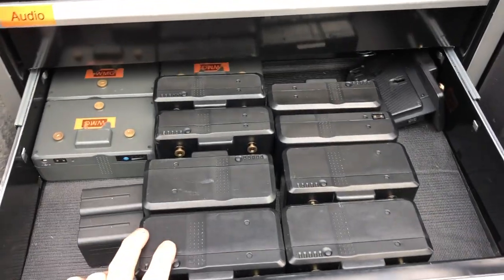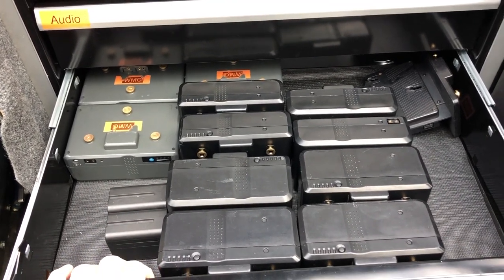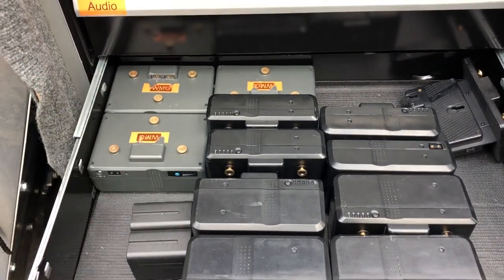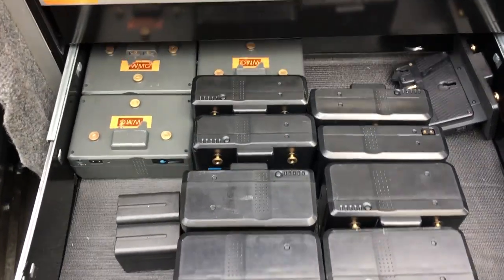For batteries — most jobs I don't have to run any stingers or require AC power. We run all our lights, monitors, and cameras off batteries. If we're going to be at a location all day, I might plug in a couple of battery chargers off-site to continually top off batteries. What you see here is about one quarter of my gold mount inventory.